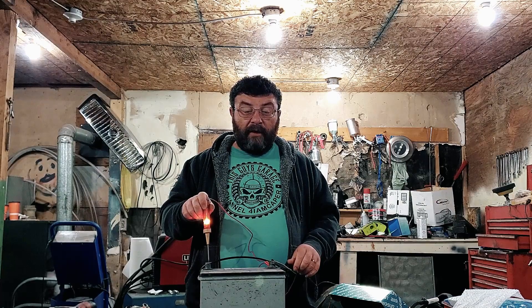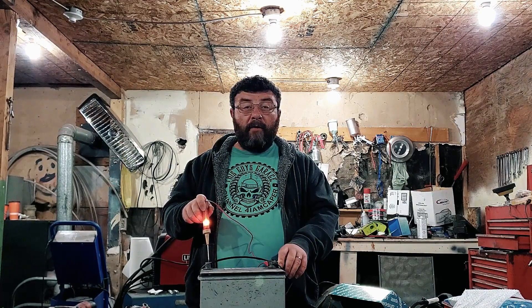You can pick test lights up at the dollar store. This one has been in my dad's toolbox for about 30 years. But it won't tell you the things that you really need to know — like whether what you're trying to power up is actually working.